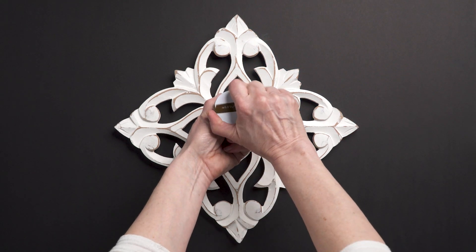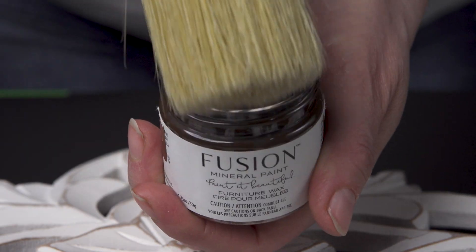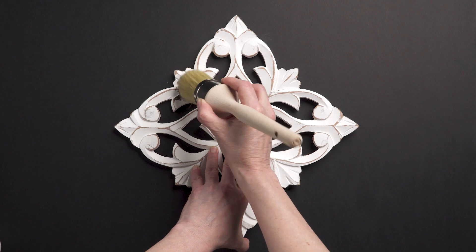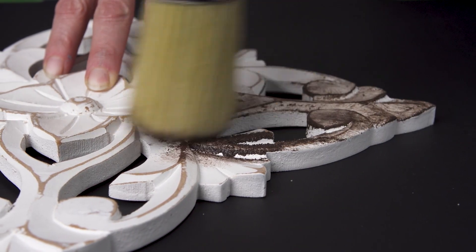Dark waxes are a great way to age your milk painted piece while adding a top coat all at the same time. It really shows off the details in the wood and texture. The waxes give a soft satin sheen while adding character over top of lighter colours.